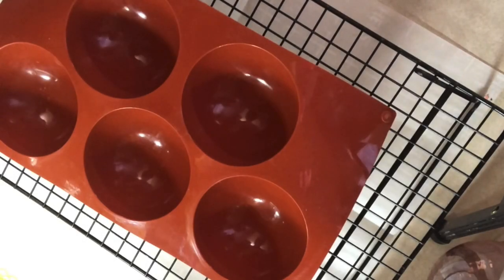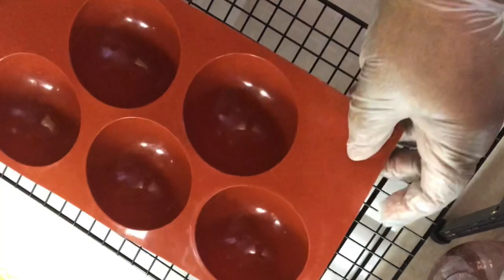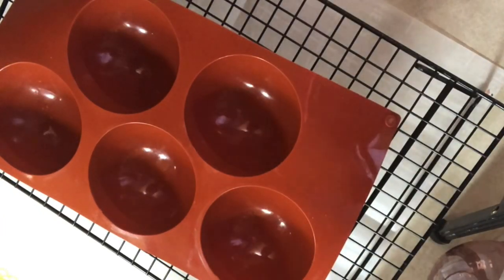Welcome back to Nanny's Table. Today we are going to play with silicone molds. Before you use your molds, make sure you wash them and make sure you dry them. Get every piece of water out because chocolate and water does not mix. So we're going to make some dome desserts here. Let's get started.